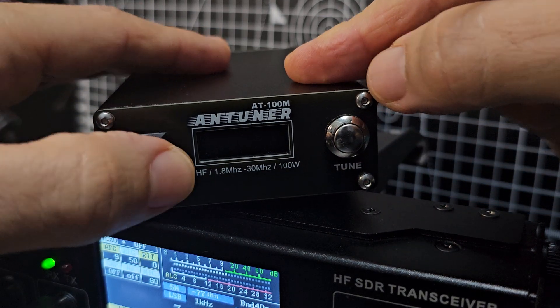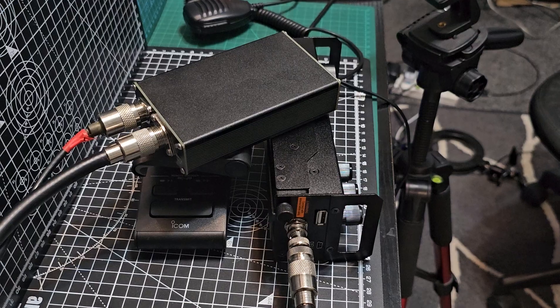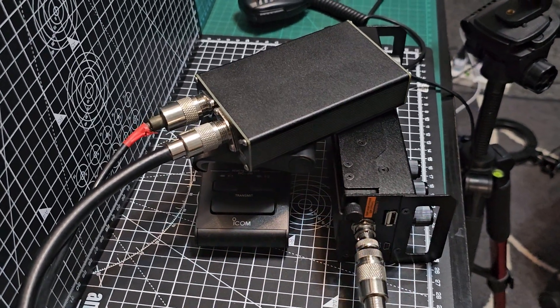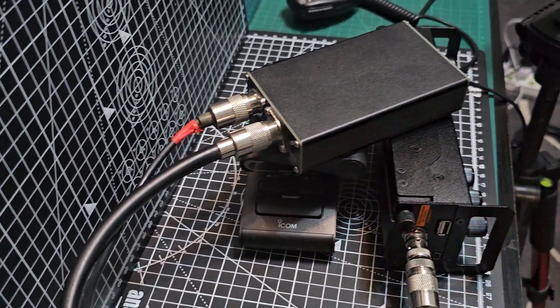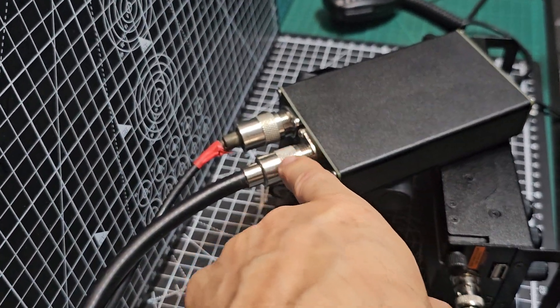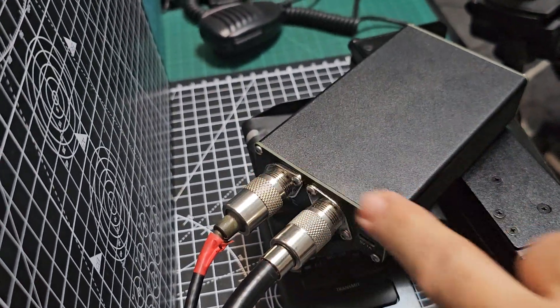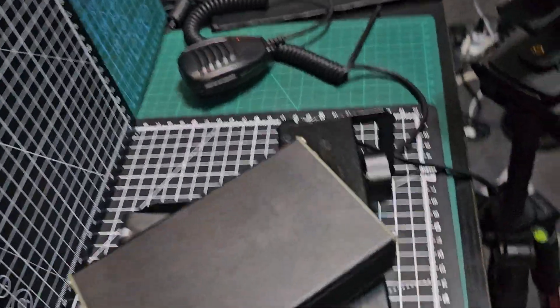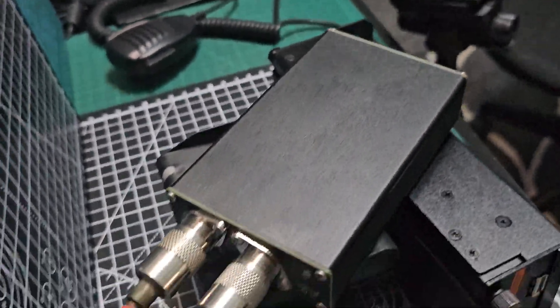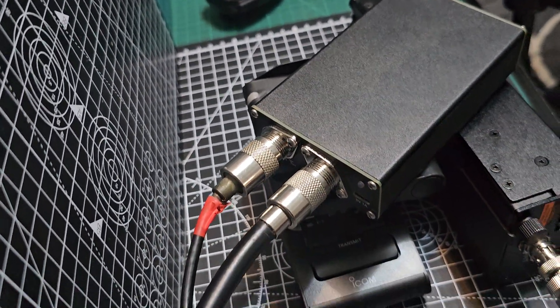Tuning-wise, once it's connected to the radio - the normal BNC goes to the 918, then you've got your patch lead that goes to the transceiver out on the back of the device, on the left-hand side if you're facing it from the front. You've got your antenna - I need to redo this patch lead, but that's the antenna; it's a long wire.